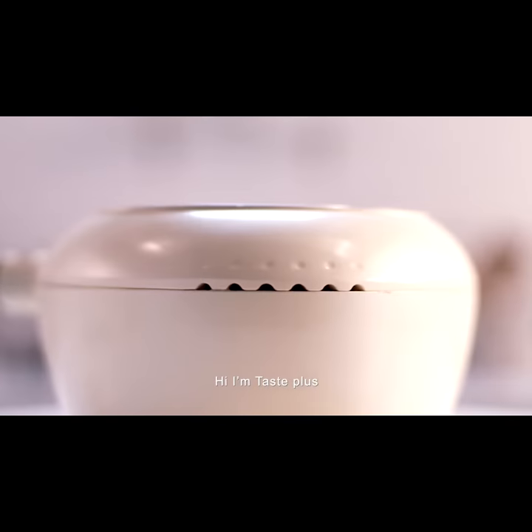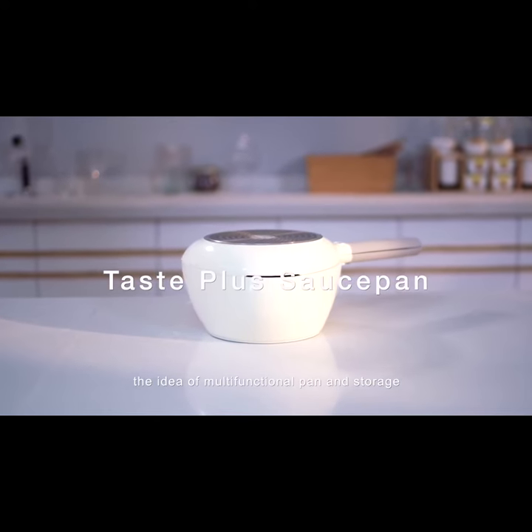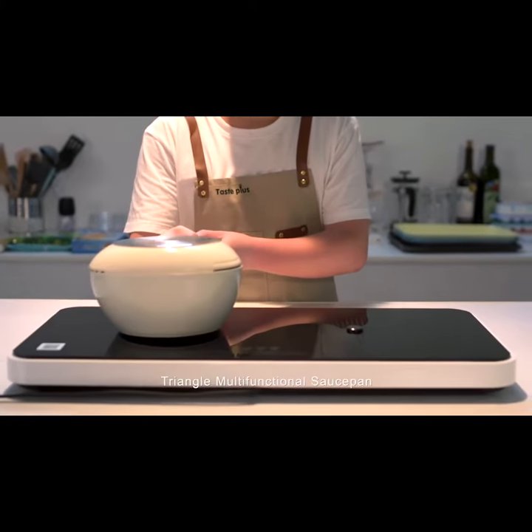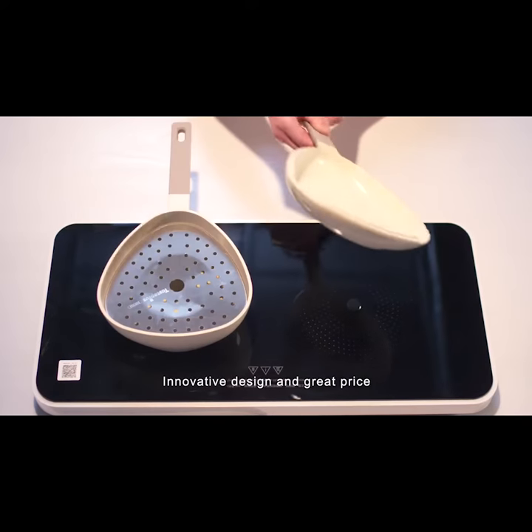Hi, I'm TastePlus, the premium cookware that features the idea of multifunctional pan and storage. Now we are so glad to join Kickstarter. Introducing the TastePlus Cookware Triangle: Multifunctional, Saucepan, Innovative Design, and Great Price.